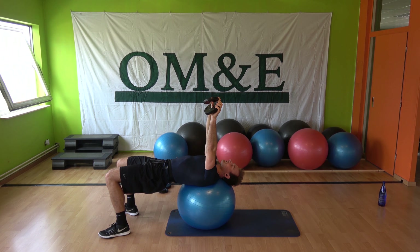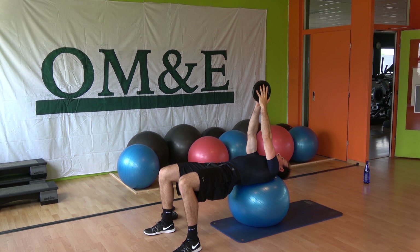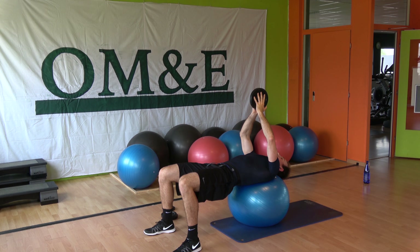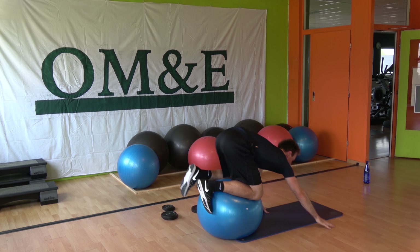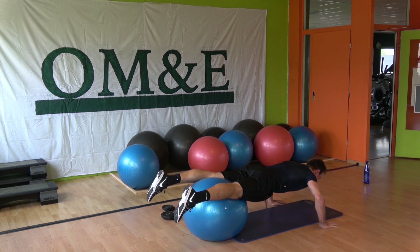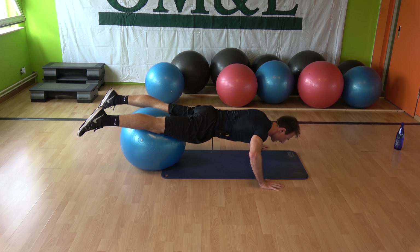Then the other combination: take two plates. We're going to do some flies and some chest presses. Head and upper back on the ball, squeeze the butt. The combination: two chest presses — down, up, down, up — and then you go down, open, and on your way up it's a chest fly.